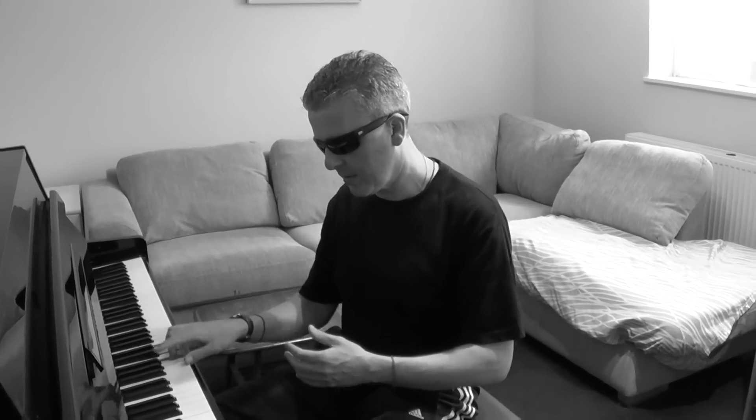Hey guys, we did the Pink Panther as a way of improving your hands together technique and as a way of branching out a little bit into blues and expanding your repertoire. But there's another great Henry Mancini tune called Shot in the Dark, which I think was also used in the Pink Panther.